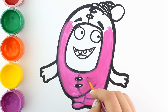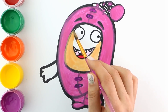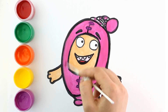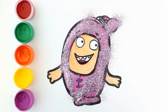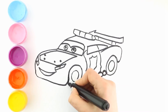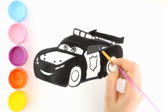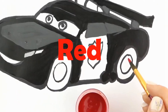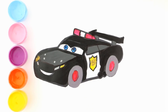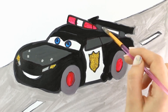Let's add some paint. Pink. Let's put the color. Let's start. Black. Red. Yellow. Green.